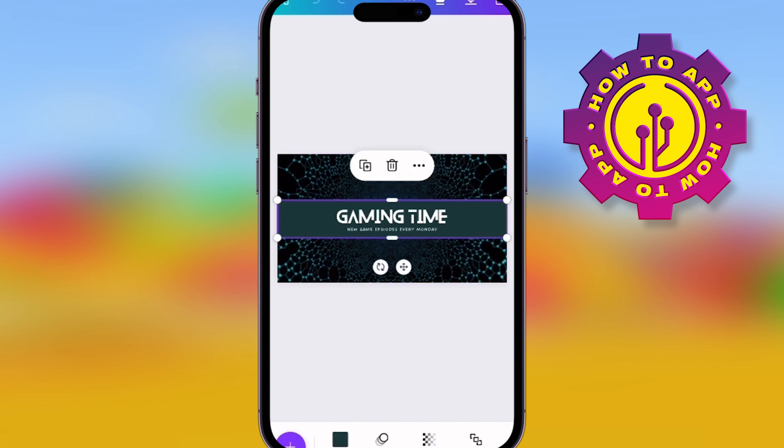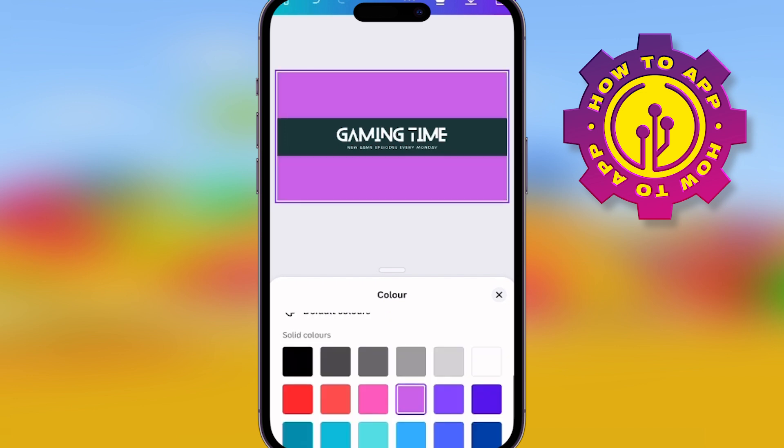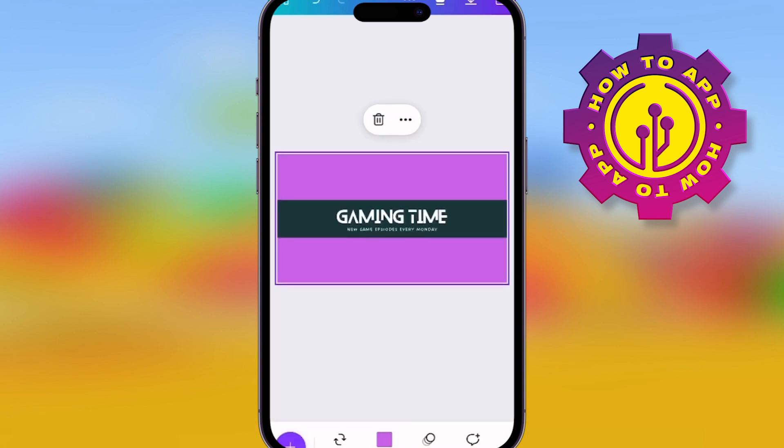You don't have to stay with that template, but you're getting a good base. I'm going to customize this a little bit just to show you what you can do here. Changing the colors is the most important thing — pick the color of your branding. You can even type in the color code to make it even better.